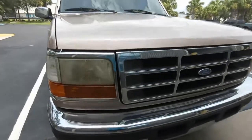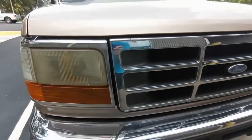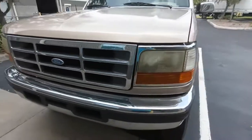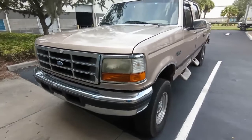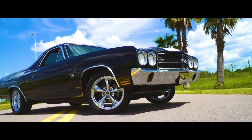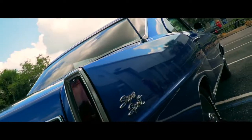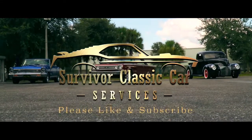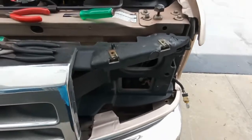Today we're going to replace these ugly yellow headlights with some new ones, along with switching over to LED bulbs. We'll show you how to do that on this episode.